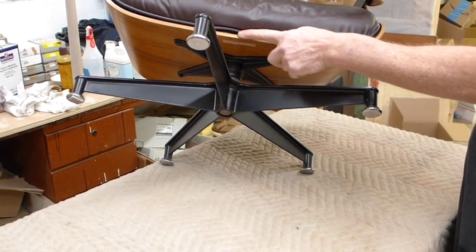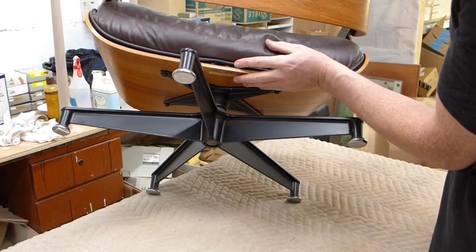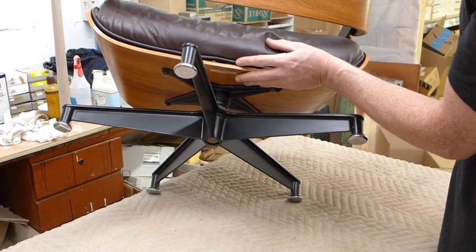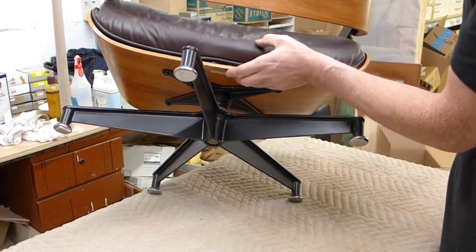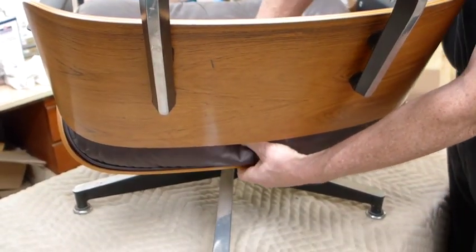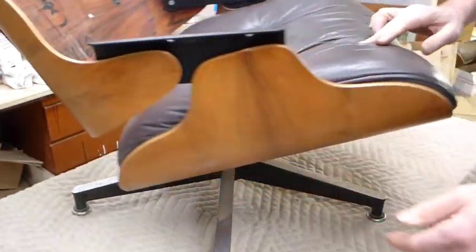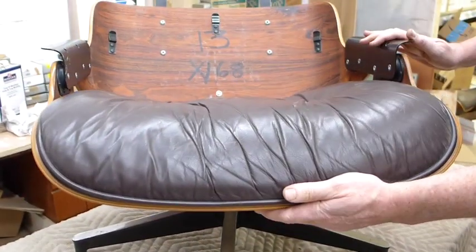We can tip the lounge up — the snap is going to be right underneath here in the back. If you have good alignment, just push down on that and you'll hear it snap into place. That cushion has been installed and is in the proper location.